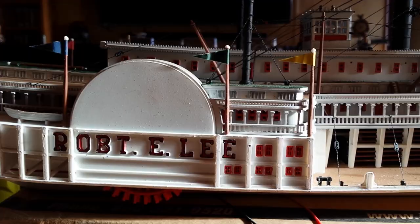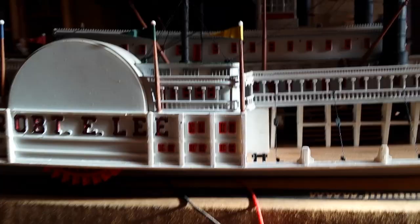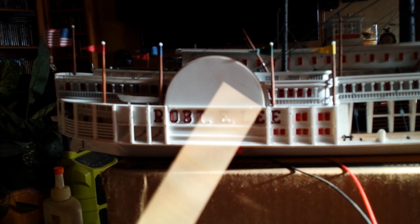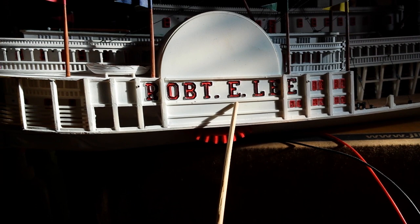All the windows are filled in with canopy glue — I filled them from the inside after everything was painted, then assembled. For the raised letters, which have an embossed outline, I painted them all red first, then took a Sharpie with a chisel point — it comes to a very fine edge almost like a straight edge — and I was able to pick out the raised surfaces around each letter to highlight them.